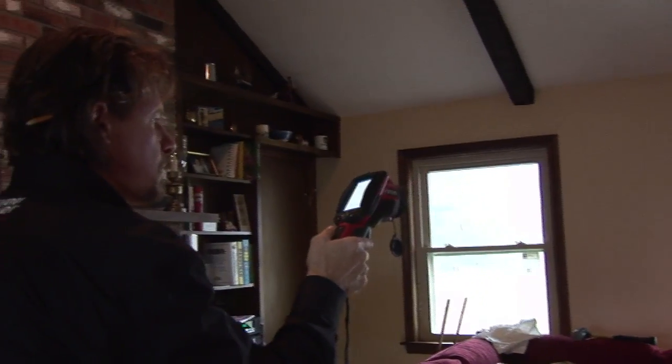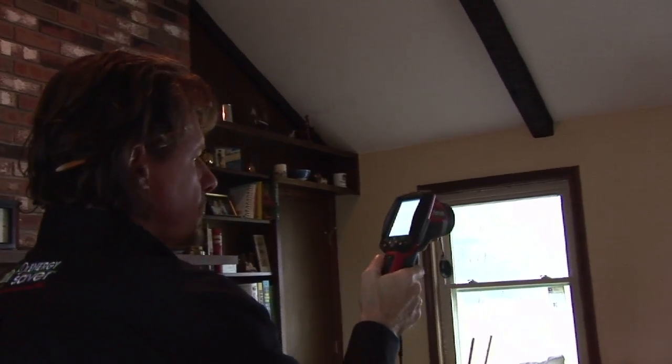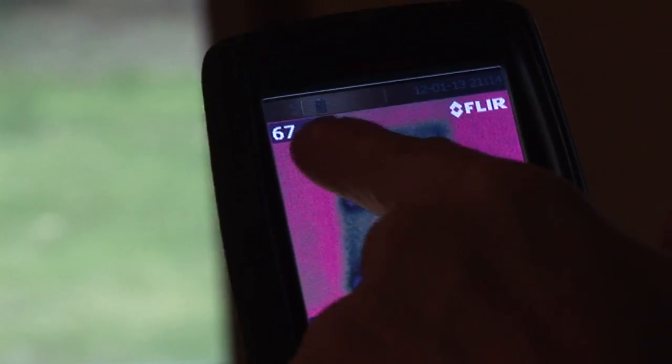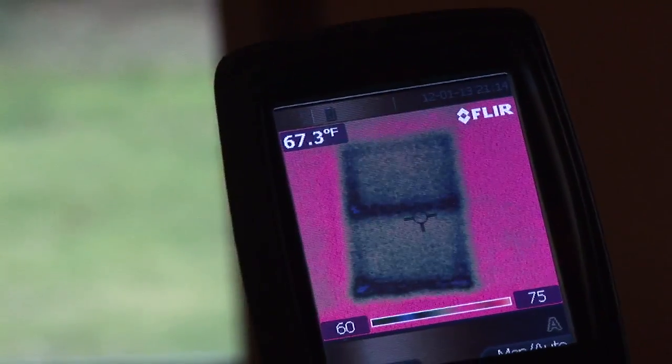If we take a look at our thermal imaging camera, we can see that the glass on the window we did not replace is 50 degrees, and look at the difference — the glass on the window we did replace is 67 degrees. What a difference.